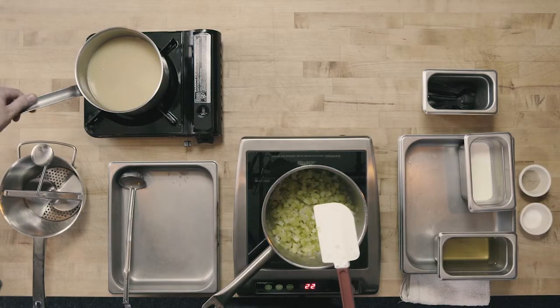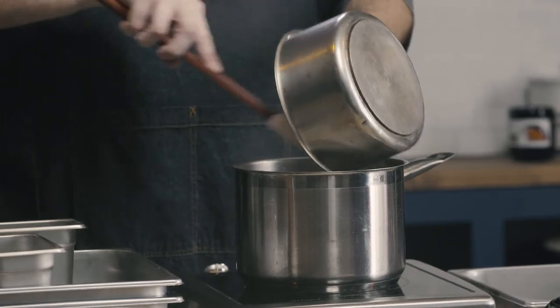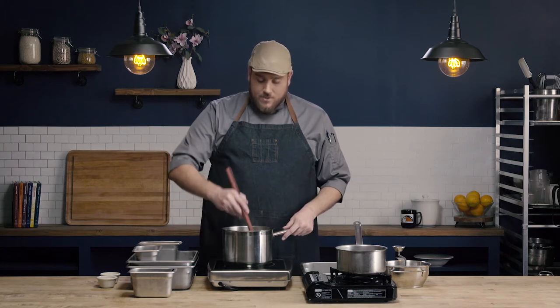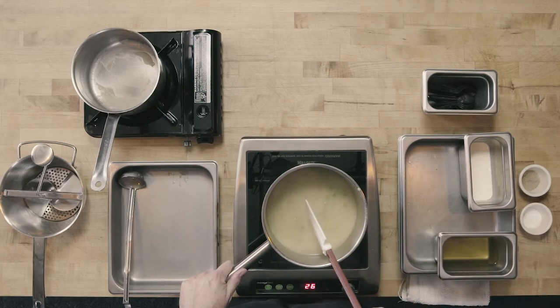The next step is to add the velouté, which is the base of our soup, into our vegetables. I have my velouté preheated — just brought it up to a simmer and held it hot. Because both the vegetable base and the velouté are hot, this will quickly come up to a simmer. I'm going to let this simmer for about 15 to 20 minutes until the celery is nice and soft, not boil it. I'll occasionally stir with a rubber spatula, scraping all the way across the bottom so nothing burns.